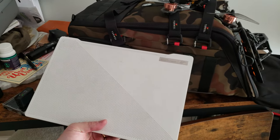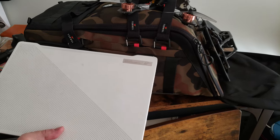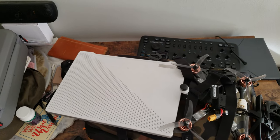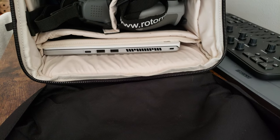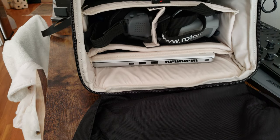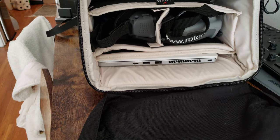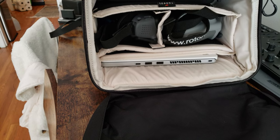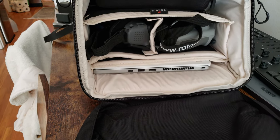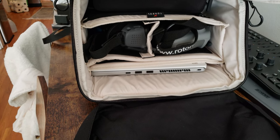With a 14-inch laptop inside, there's still plenty of clearance — I can see no reason you couldn't fit a 15-inch laptop. Once you get everything loaded in it starts to get a little snug, so if you have a thick laptop it might be tight. This is my gaming laptop that I also use for video editing, so it's not something I'd carry in the field. I tend to carry my MacBook Air, which would obviously fit much more easily.